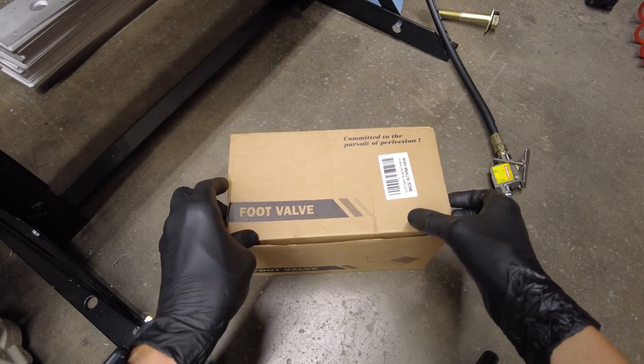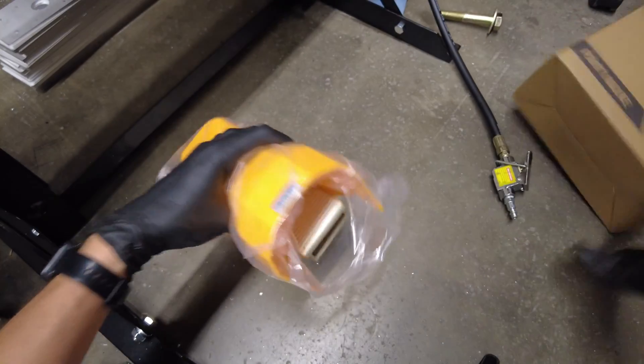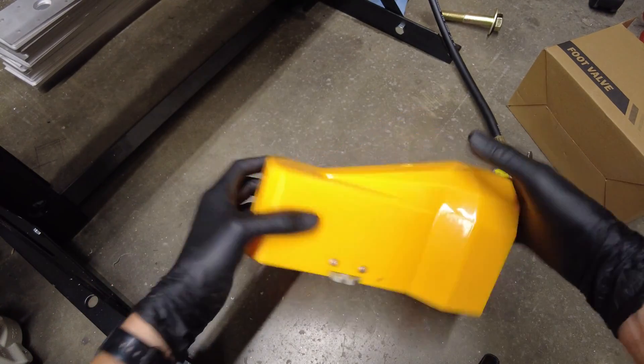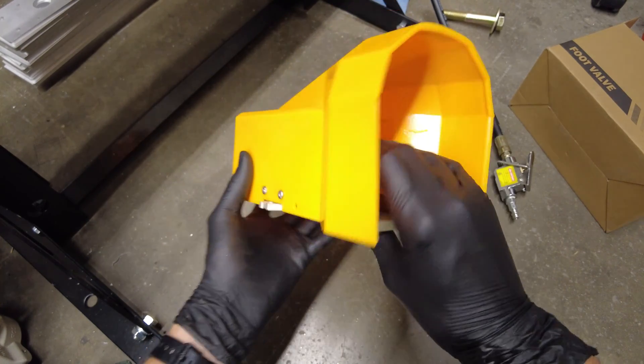This is the foot valve I'll be using — something I picked up off Amazon. It's got a cover on it. I wanted it with a cover so I wouldn't inadvertently press it. The cover is just plastic, over a generic foot valve.